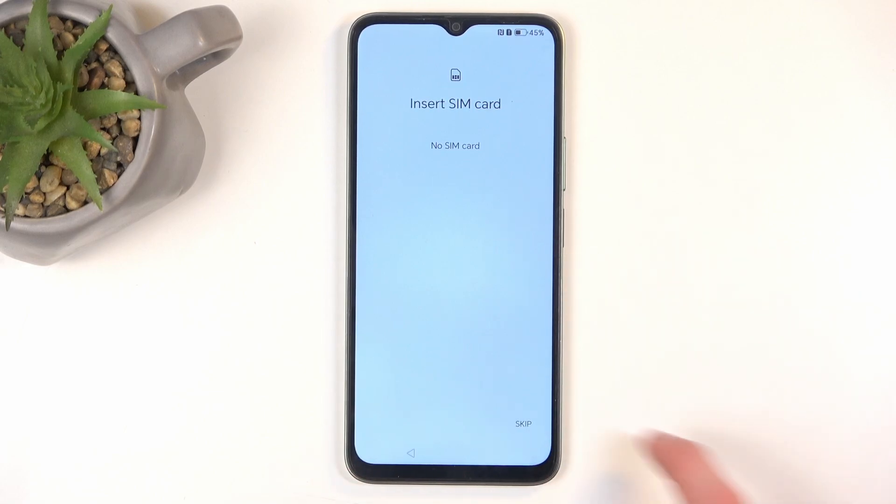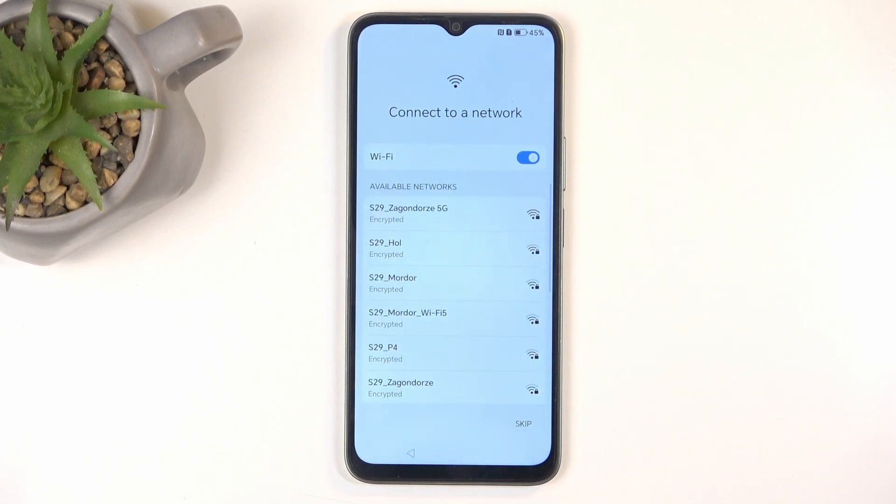This step is optional and you can skip it. You also have the Wi-Fi connection page on the next page as another way to connect to a network. If you choose to skip both of those steps, your device will not have any internet connection during setup. Therefore, restoring backups from the cloud won't be available, date and time won't be set automatically, and you won't have the option to log into your Google account throughout the setup process. All of this can be changed later by going into Settings.